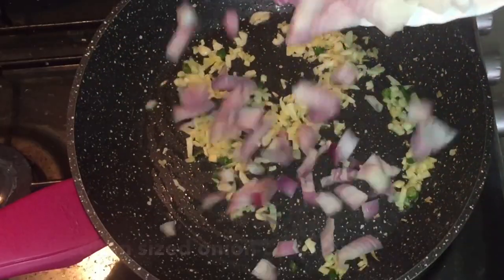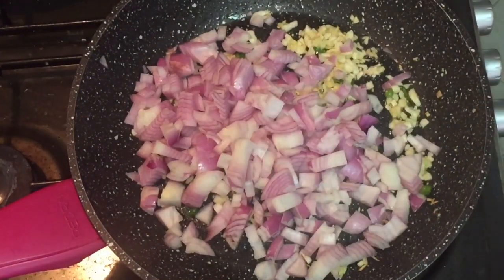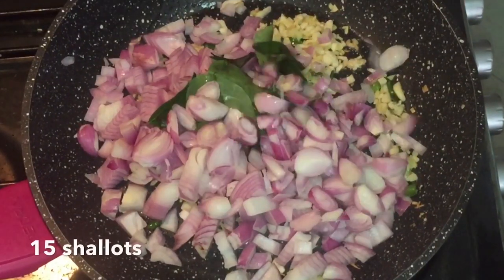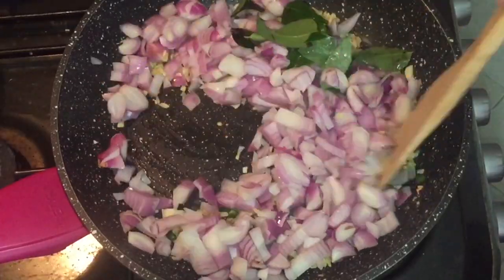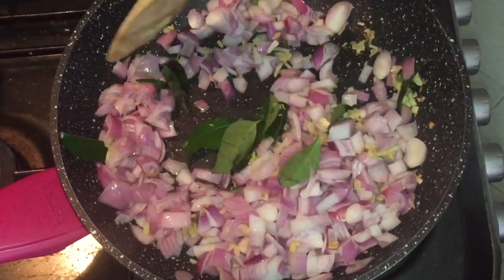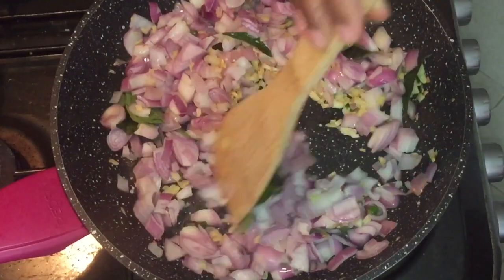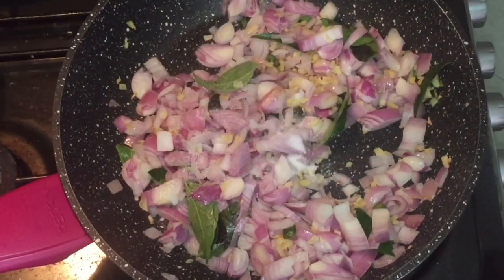Now I'm going to cut 2 medium-sized onions. I'm going to cut a little bit — about 10 to 15 onions cut. I'm going to cut the onions a little bit.